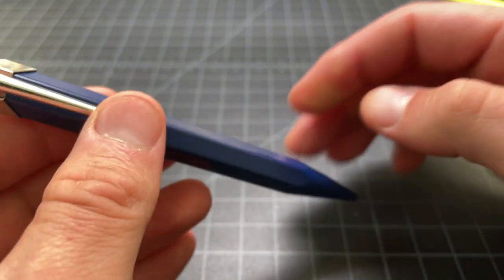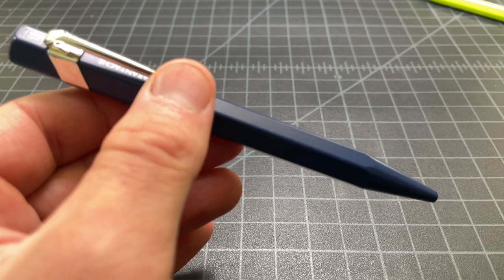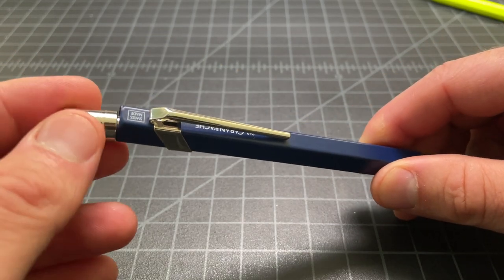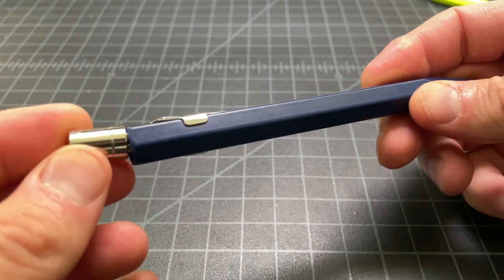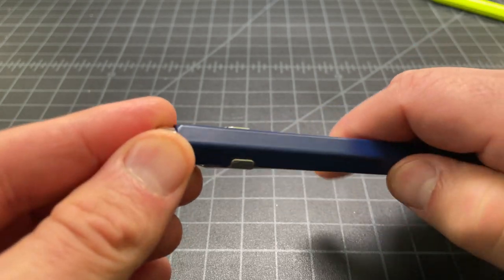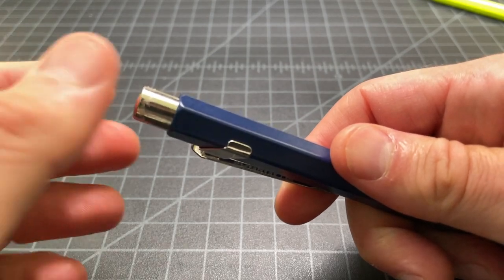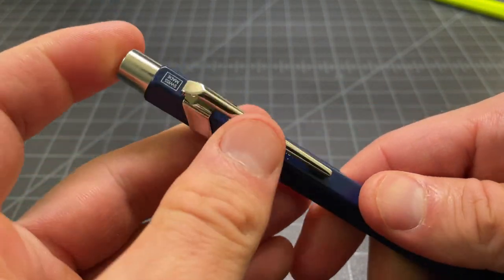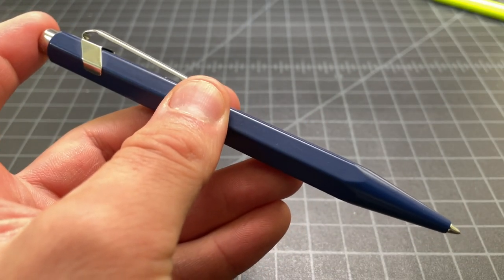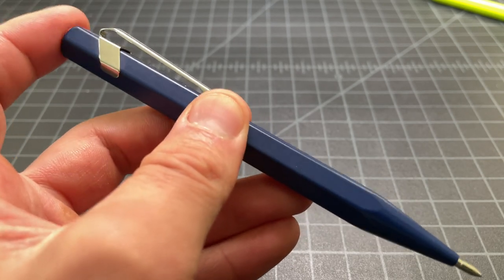The refill goes in here and there is a spring in the front. To replace it, you push it down — it wants to pop out, but you need to apply pressure and twist. It's really not my favorite mechanism. Once the threading catches, you can tighten it and it's fine. The click action is kind of mushy — it doesn't feel very mechanical. It feels like when it grabs, it's almost by mistake. But it does work.